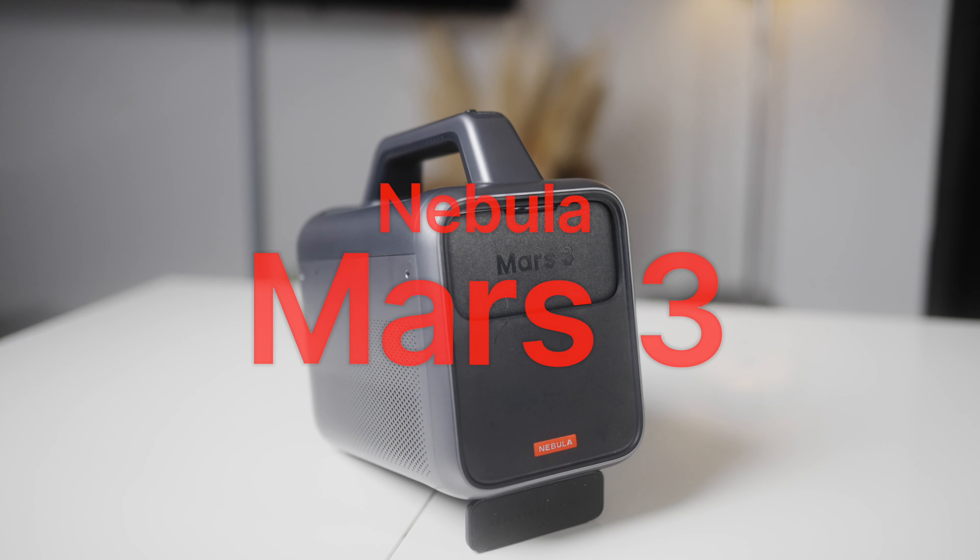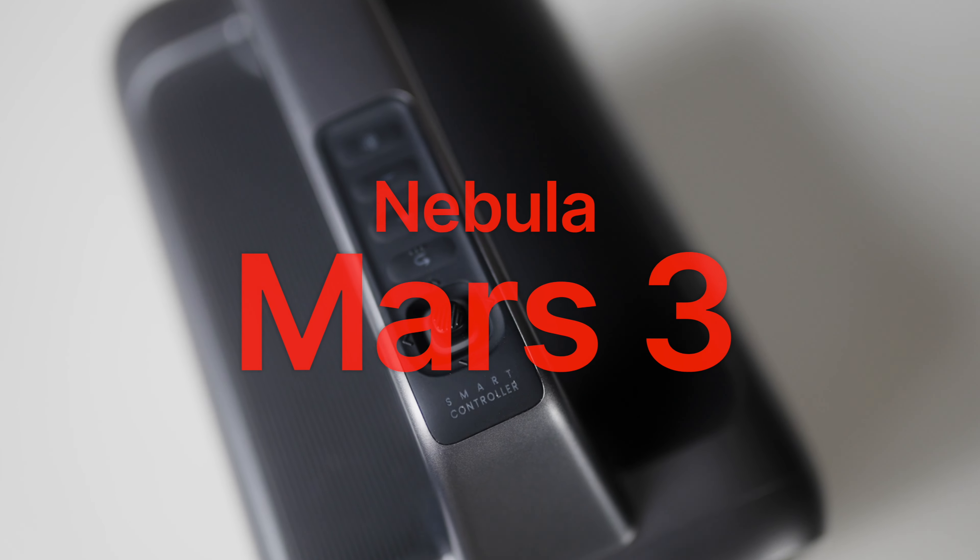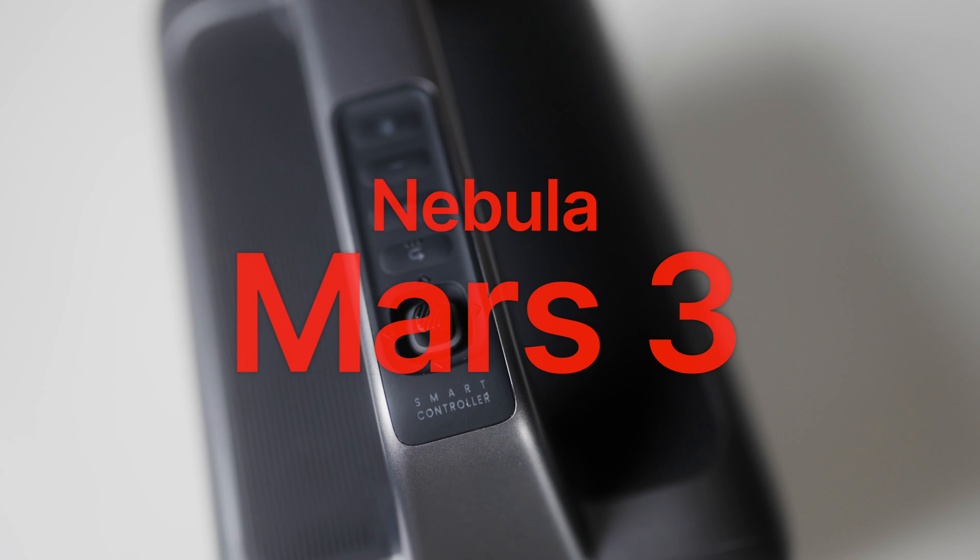Welcome back to the channel. Today, I get the opportunity to showcase an amazing product I've been beta testing for the past month or five weeks. It is the Mars 3 Portable Projector by Nebula. It's crazy how good this product is.